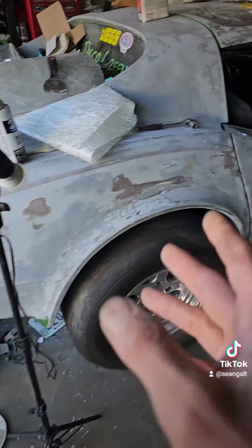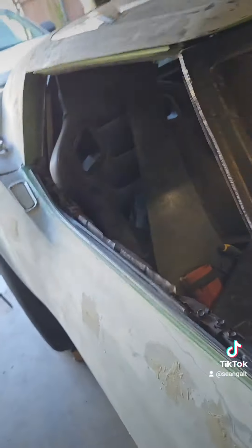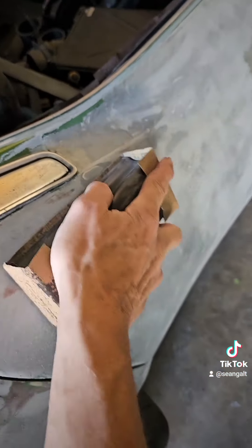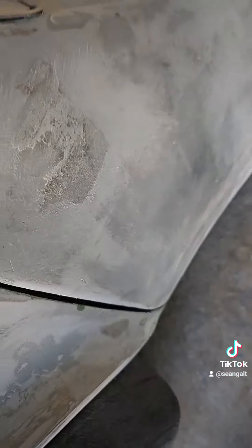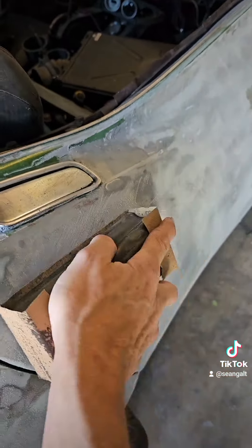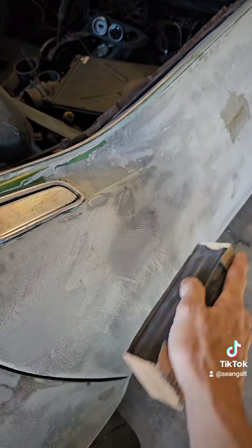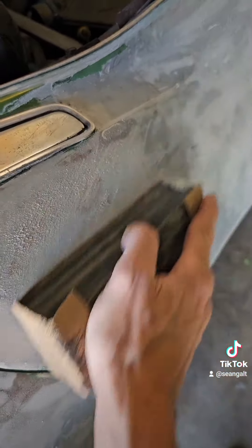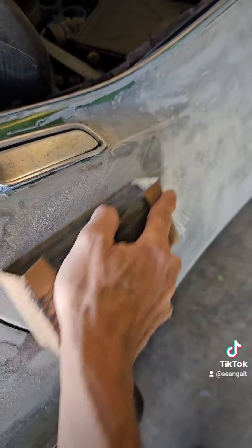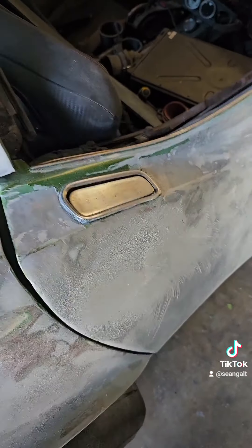Let's see if that's dry. Let's see if I got any pinholes on this guy. This looks good - if you get this stuff before it gets real dry, it turns out good.